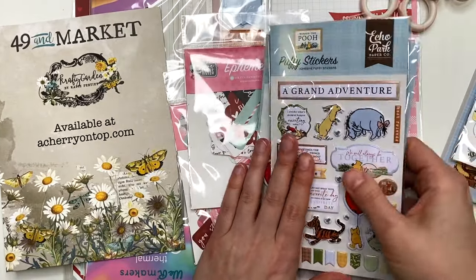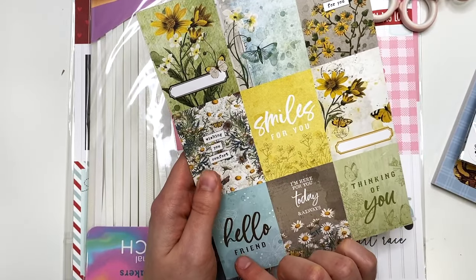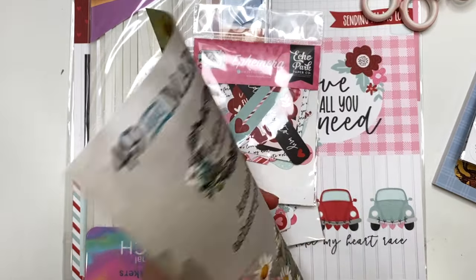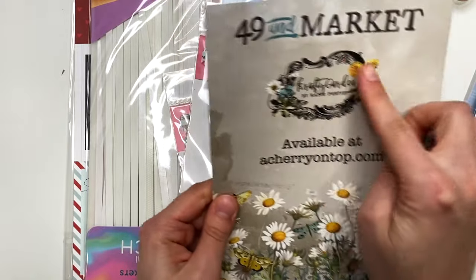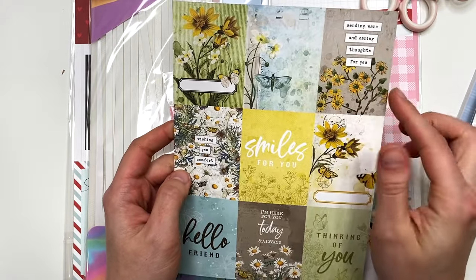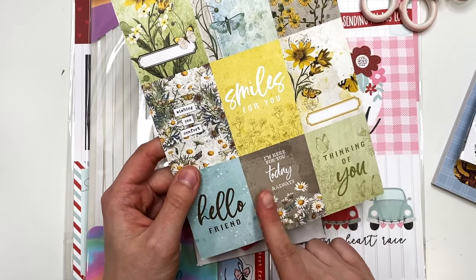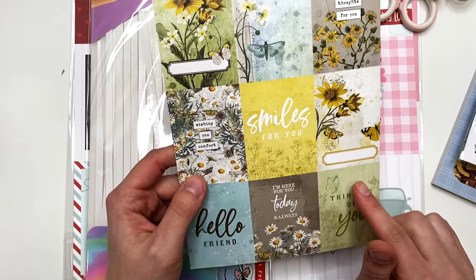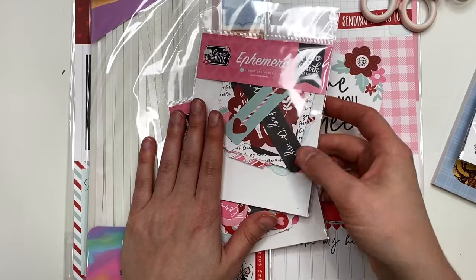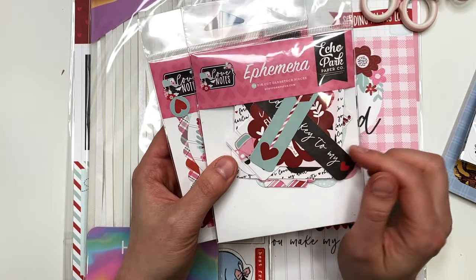Here are some 49 and Market cut aparts — I could use these on some covers of three-by-four size notebooks, or on some cards. 'Smiles for you,' 'Hello friend,' 'I'm here for you today and always' — definitely gonna hold onto those.